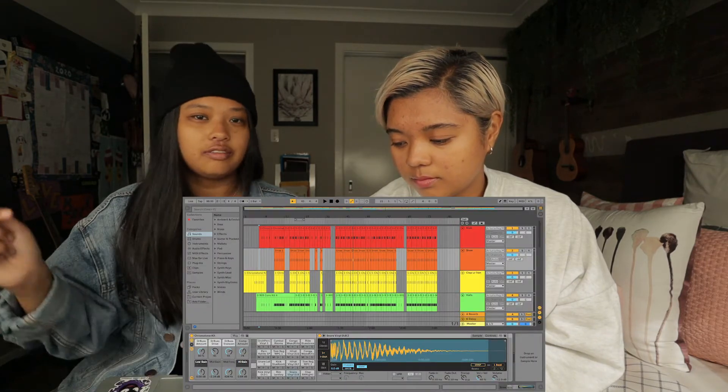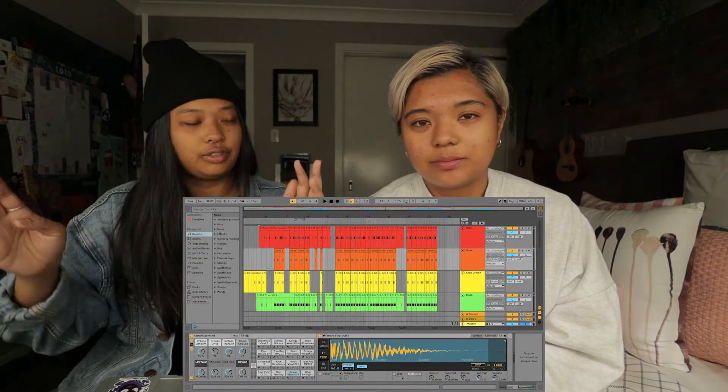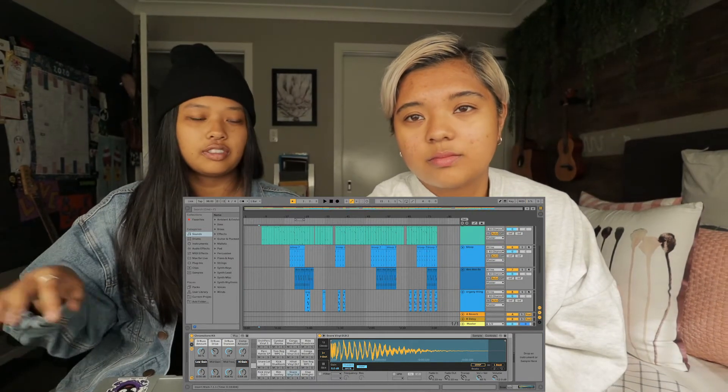I recreated the song first on Ableton because I already knew it really well — Maddie and I sing it together all the time on the way to uni. I was just listening to it over and over and started with the drums: really basic, just do the kick first, then the snare, then the hi-hat. Then I moved up frequency levels — bass second, then keyboard. It was actually really fun to recreate. I thought it was going to be a very laborious task but it was fun, and I learned a lot about mixing and all the little tiny sounds you don't particularly hear but you can feel.